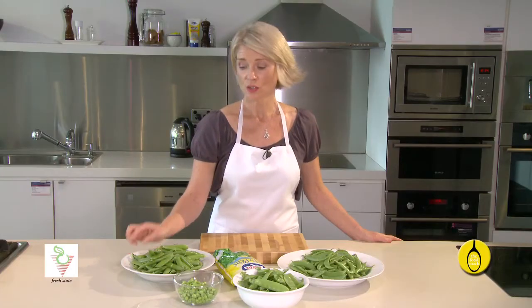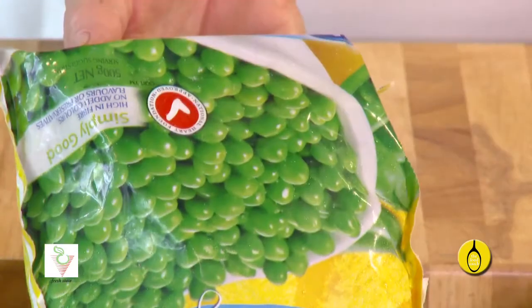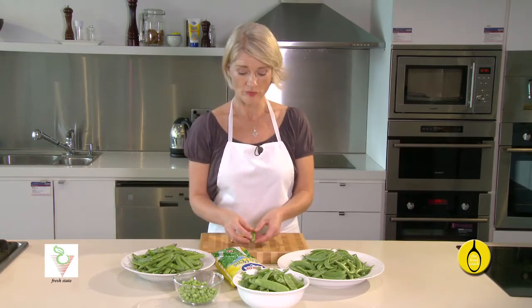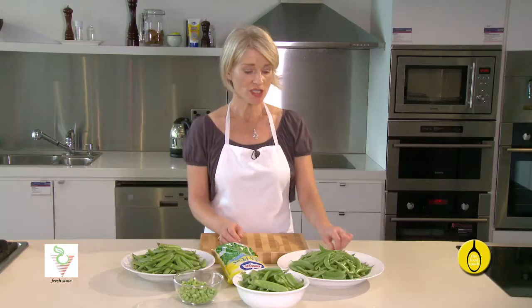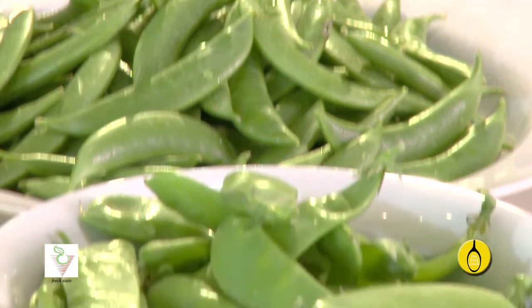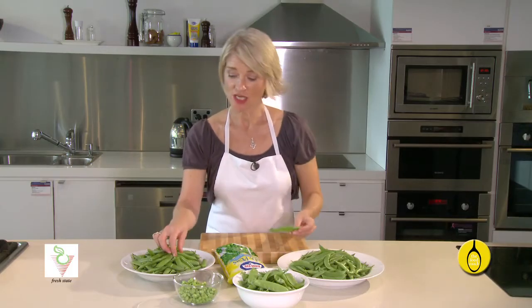Green peas are sold generally in the pod or shelled, dried, or most commonly frozen. Inside the pod are a row of beautifully straight peas. You eat the peas and throw out — or you can compost — the pod. Sugar snap peas and snow peas are immature plants and both the seed and the pod are edible. The sign of an edible pod is generally when it's flatter.